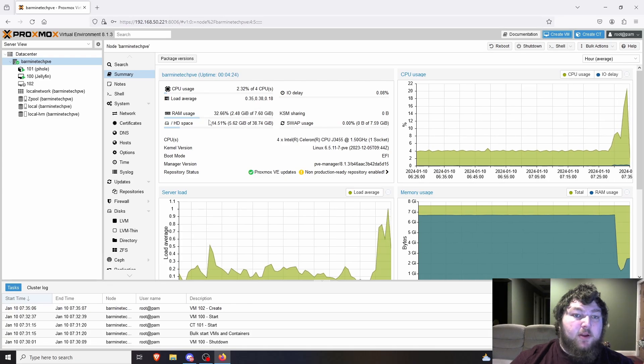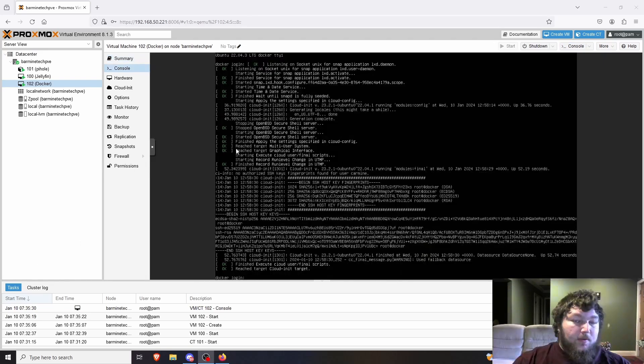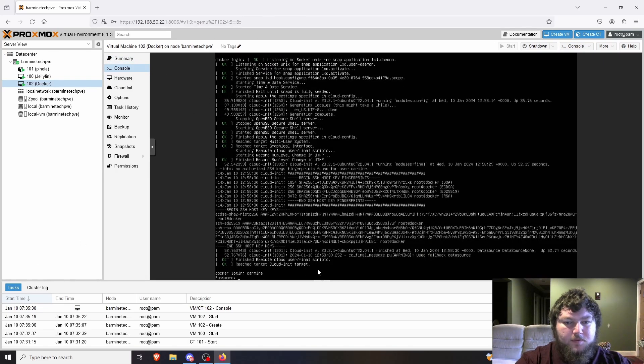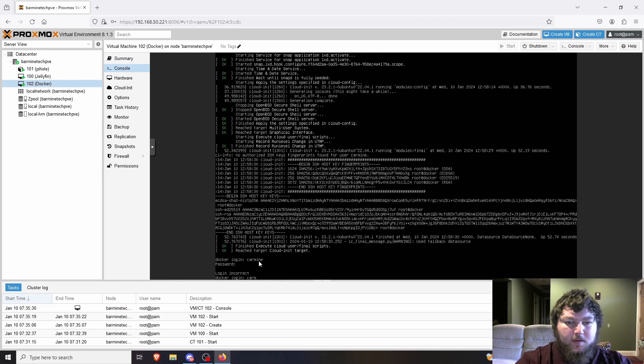I still have plenty of CPU power and RAM available, so I can add more if needed. I'll start this up, go through the Ubuntu Server setup, and come back to configure the Docker environment after it's ready. I'll be back after the Ubuntu Server is all set up.